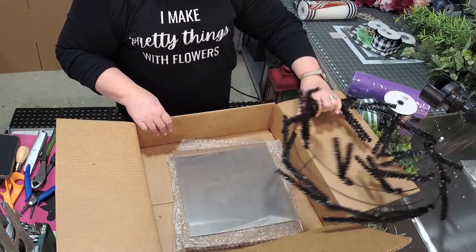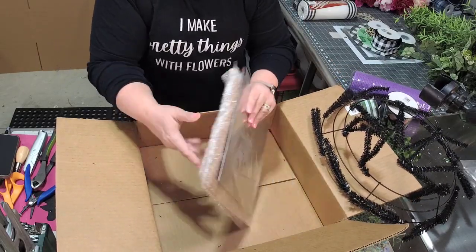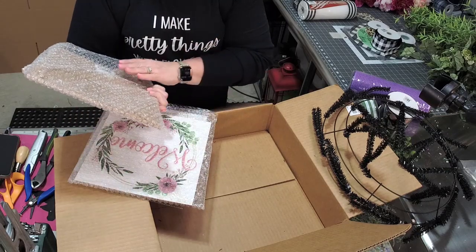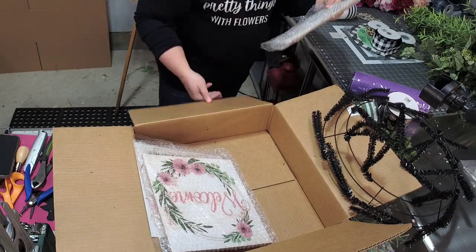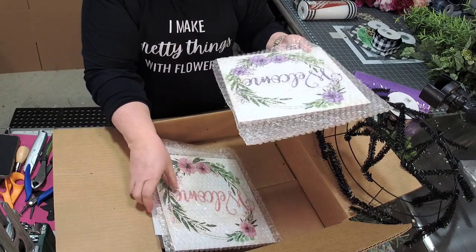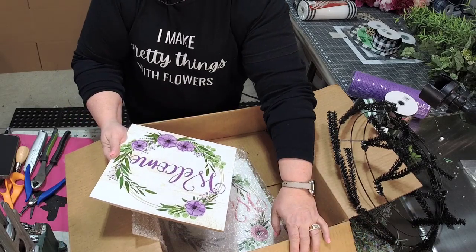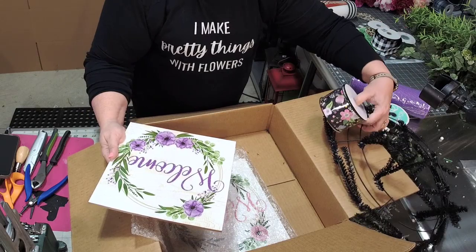So there is a 24-inch work wreath frame, and then there are signs here on the bottom. Here is a beautiful sign — I guess this is about 10 inches square. Let me show you this. How pretty is this? Isn't that beautiful?